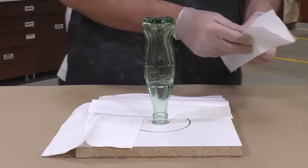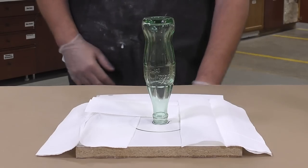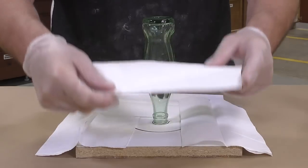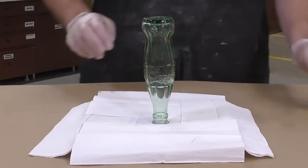While silicones do not stick to many things, they could potentially stick to silica-based items — and that is what glass is. Glass does contain silica, so to be proactive we're going to put some release agent on our model.